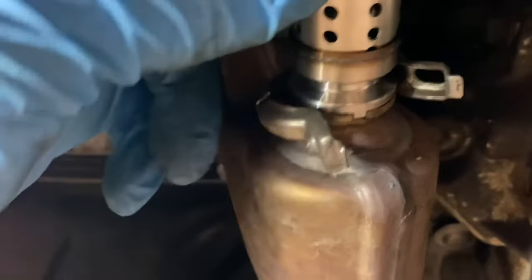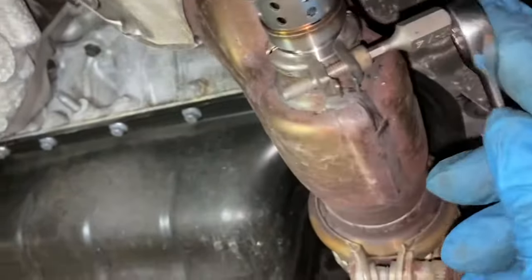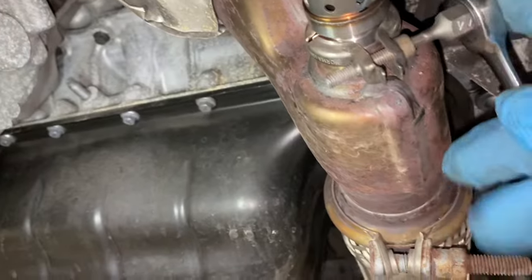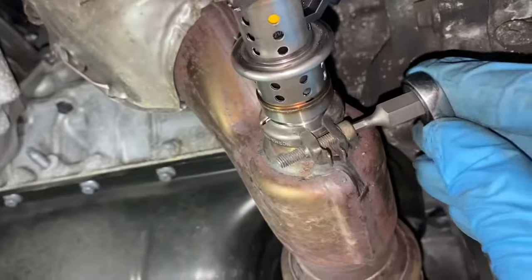As you can see, it's now slotted in perfectly. You just need to shut that clamp and put the screw in there. I'm going to go ahead and tighten that up now.